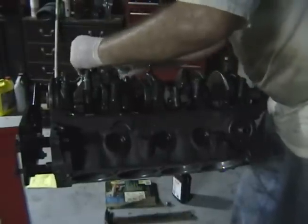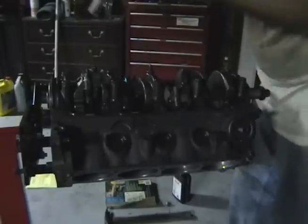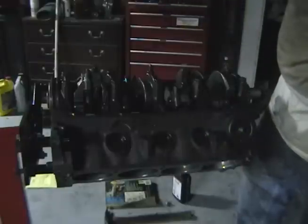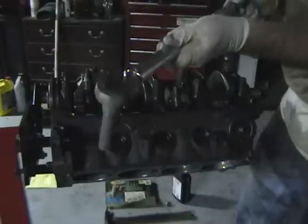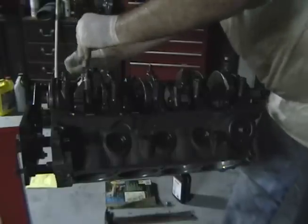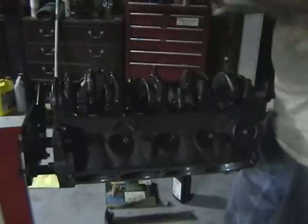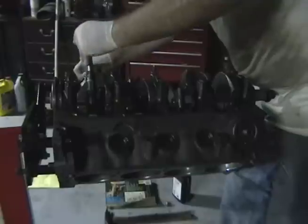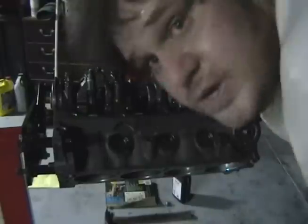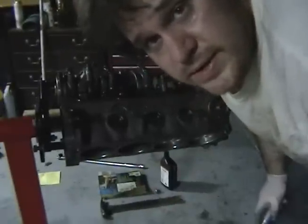Got to work fast here. Got these torqued down — the last one is 20, and then my final torque is 24 foot-pounds. Check again one more time — one, two — and that's it. Okay guys, that's it. Thank you for watching. Have a good night.